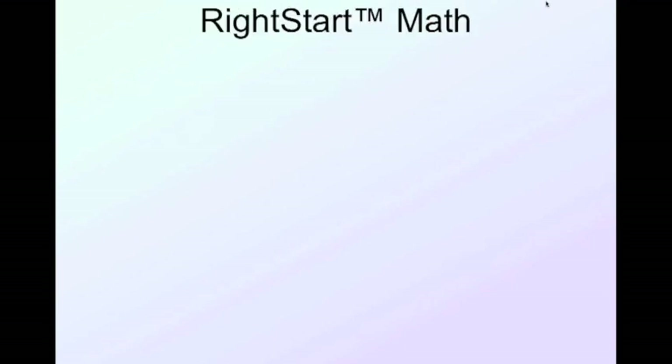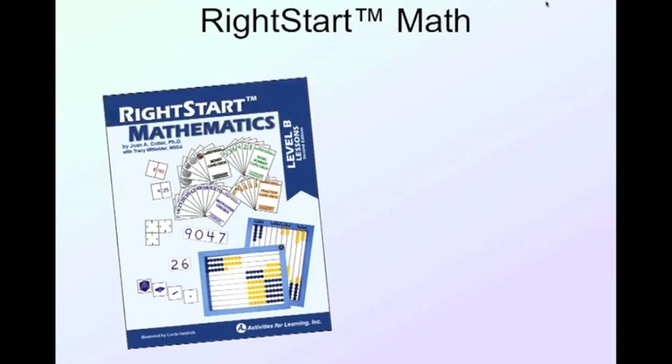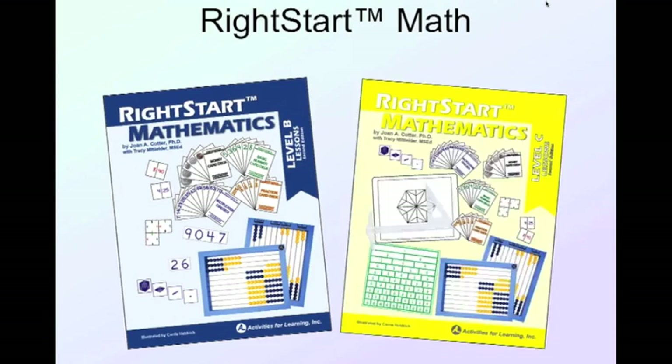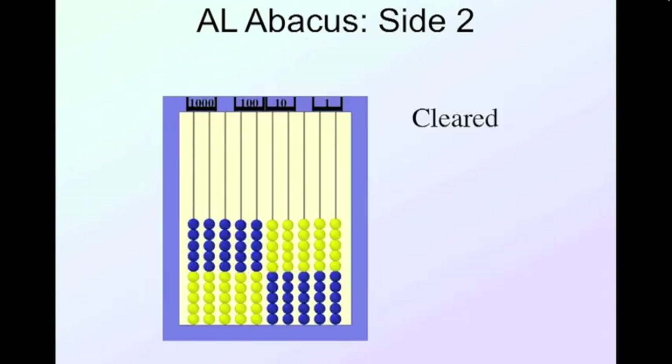I'm going to be pulling my information today from the RightStart Math curriculum Level B lessons, second edition, and Level C lessons — everything I'm talking about comes from these two manuals. We're going to start by introducing Side 2 of the AL Abacus. This particular lesson is coming from Level B. If you have one and want to follow along, you're welcome to.